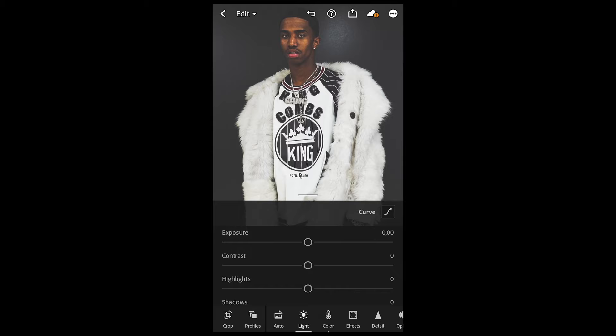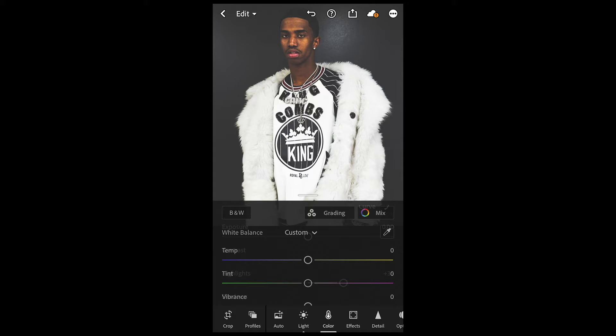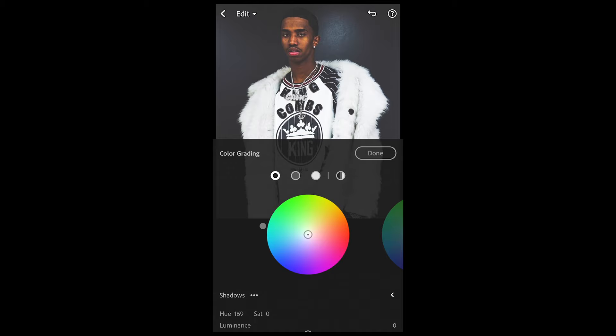Now boost up the Highlights to around plus 35, then boost the Whites to plus 33, and the Blacks up to plus 11. Then go over to Color — pull down the Temperature a little bit to negative 6, and boost the Saturation up to around plus 14. Then scroll up, hit Grading, and for the Shadows pull them towards a hue of around 170 — a green or blue hue is a good number.